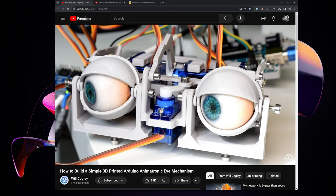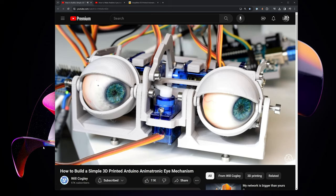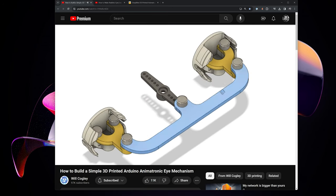I started researching animatronics online and came upon Will Cogley's videos. I went with his simple eye mechanism. I started researching Will's video and thinking about how this would fit into a piece of art.